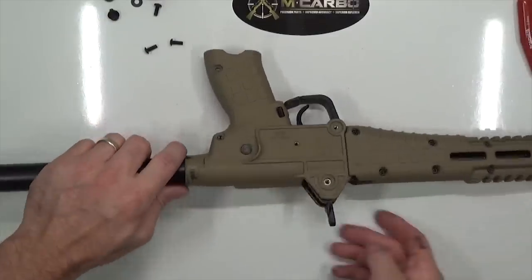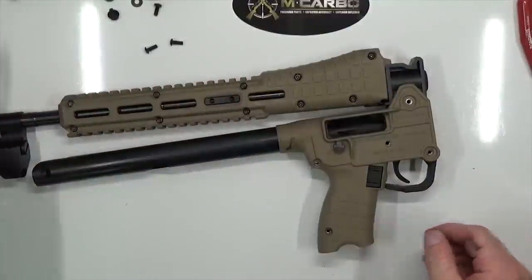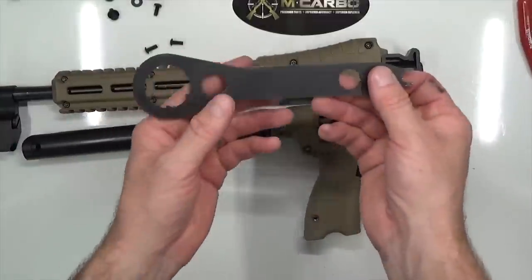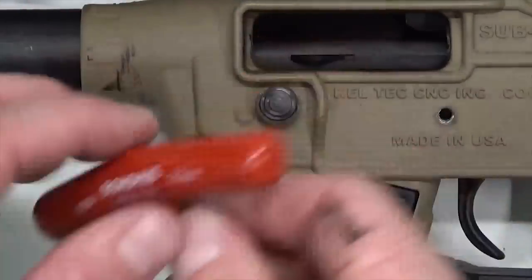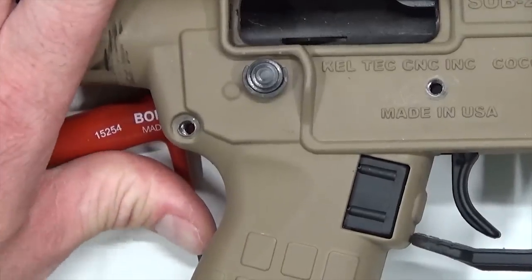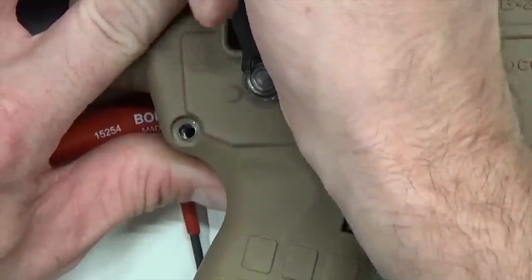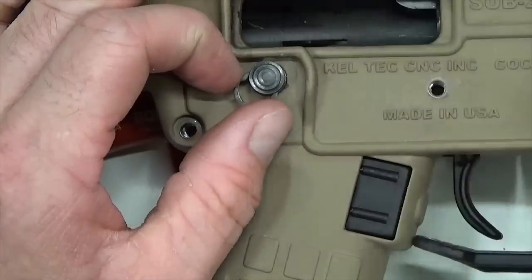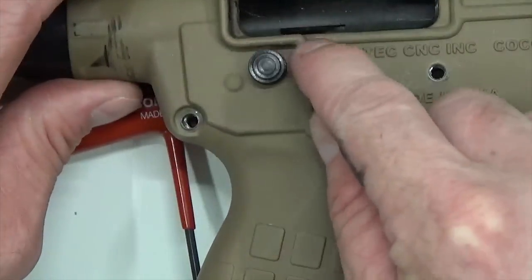Got all the screws and washers out. Go ahead and fold it. Now we need to remove the cross bolt safety. Take your armors wrench and we're going to remove the cross bolt safety starting with the ejection port side. Take the T-handle and place it underneath the cross bolt safety to keep it from pushing through on itself. Then take your armors wrench — the E-clip working end — and get it started. You can rock it off just by rotating it right. Pops right off. Be careful not to scratch up your polymer.